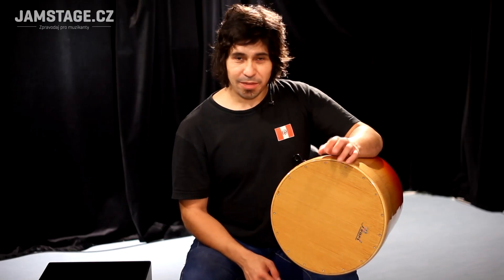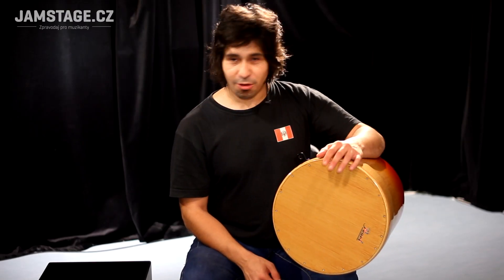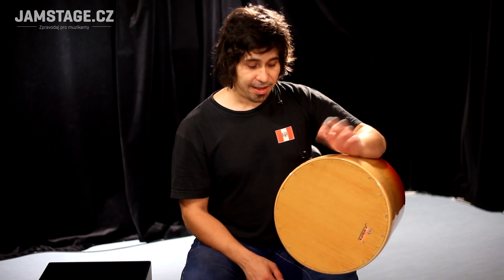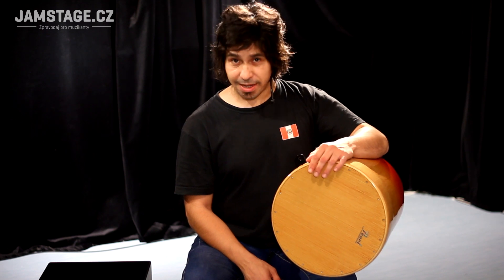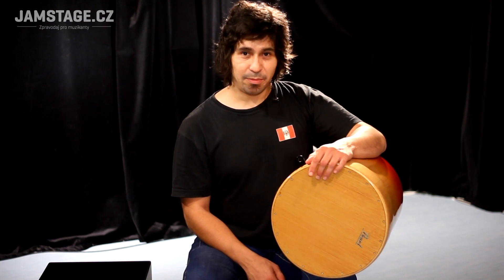Based on this instrument, we can boldly say that the development of cajons is moving forward very quickly. So we shall see what new form tomorrow will bring and what will surprise us next.